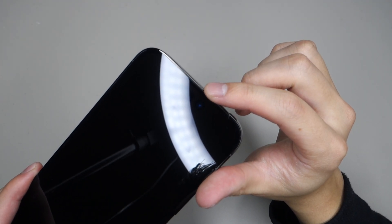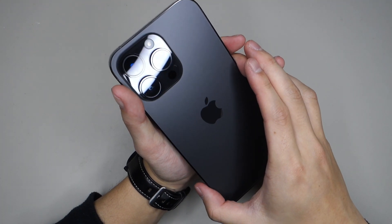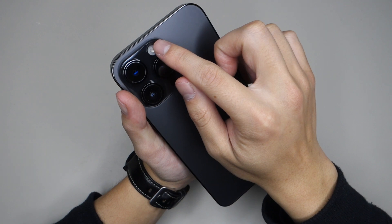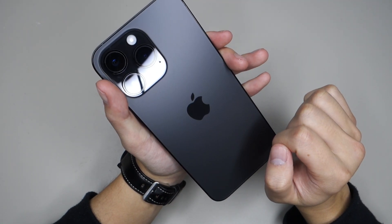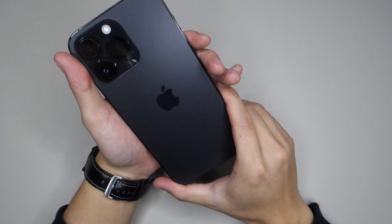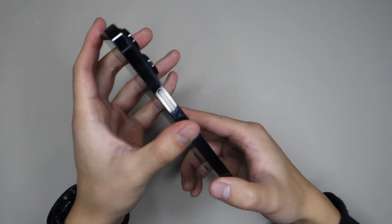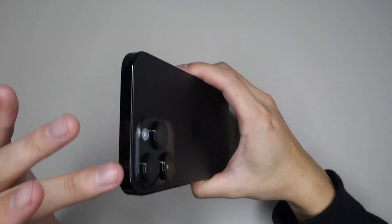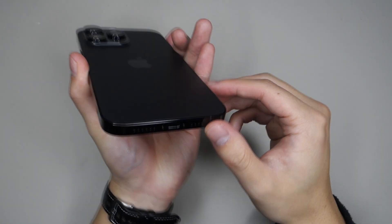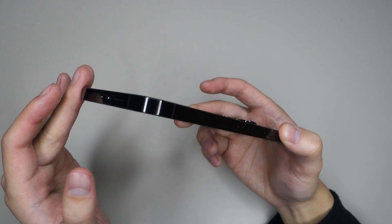On the front we have our earpiece, Face ID sensor, and the front-facing camera. On the back we have our triple camera setup: a 48 megapixel camera, an ultrawide camera, and a telephoto camera. We also have a new flash design, the LiDAR sensor, and a microphone. I have the Space Black version, so it is a lot darker — it still has a dark grey finish, but it's much darker compared to last year's iPhone Pros. The border around the iPhone has a stainless steel finish, so it looks very shiny but can attract a lot of fingerprints.